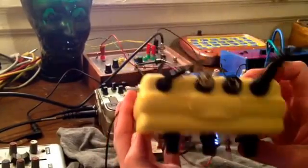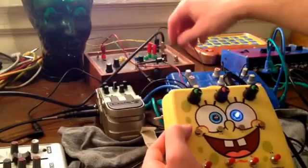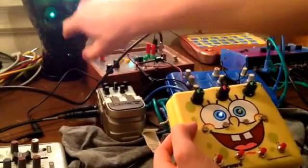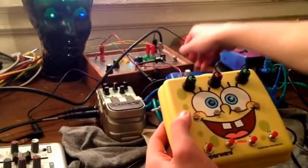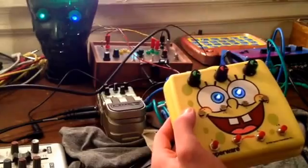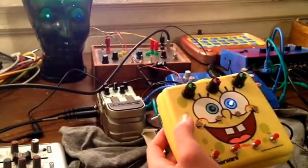So now I'm going to show the CV out for left and right channels. You can control all the modules. We're going to control another 4106 synth mod module back here that is controlling the LED lights inside of that eyeball.